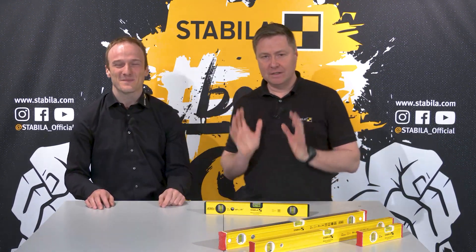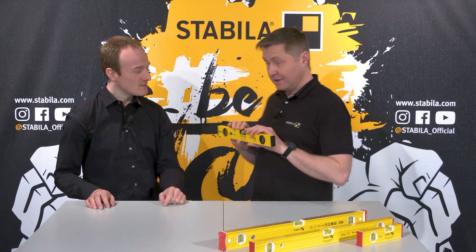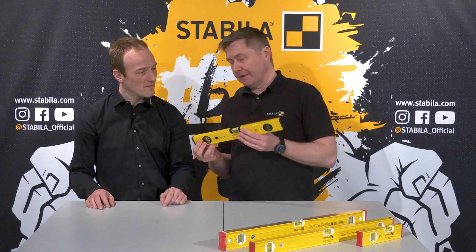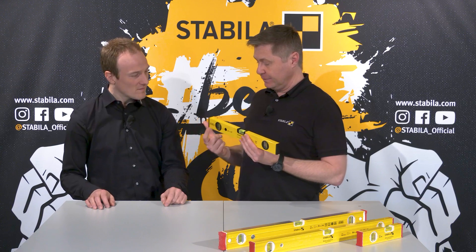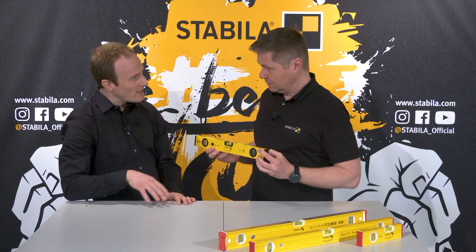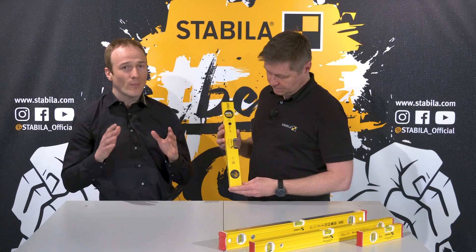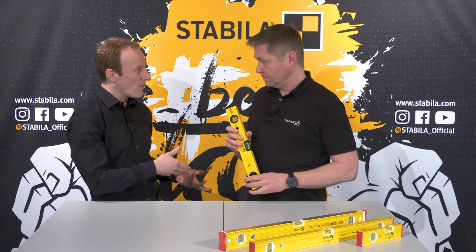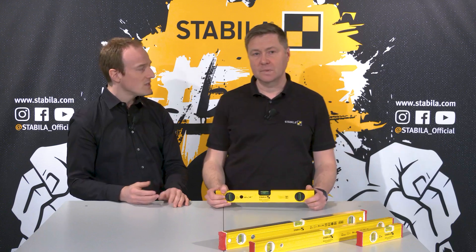Now we have talked a lot about the Stabila quality vials and mostly looked at the horizontal vial. But every spirit level has another vial — most of them even two other vials — the vertical vials. Everything we said about the horizontal vial in the middle applies equally to the vertical vials. They are, as the name already says, for measuring vertically, but the technology itself is really identical.